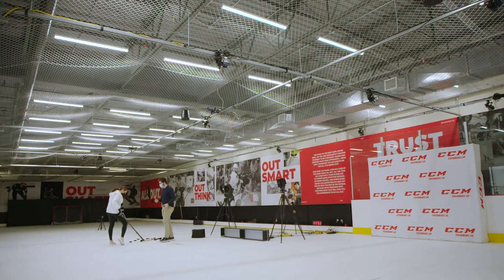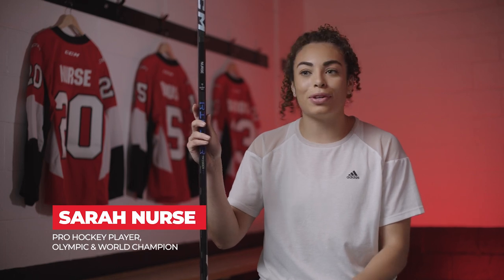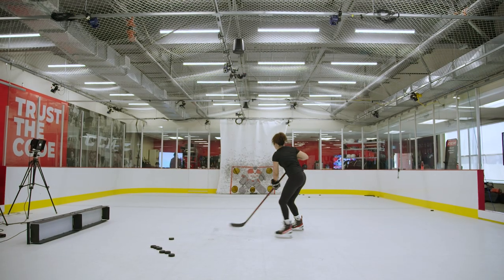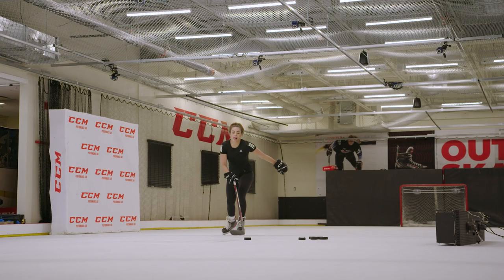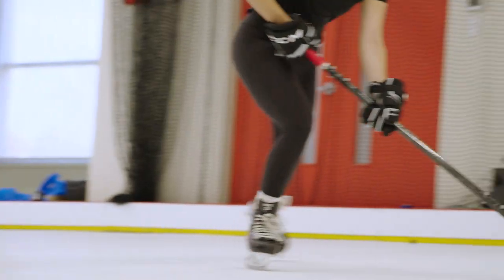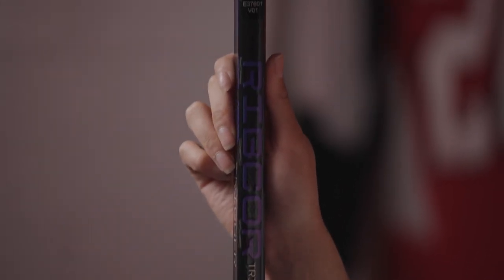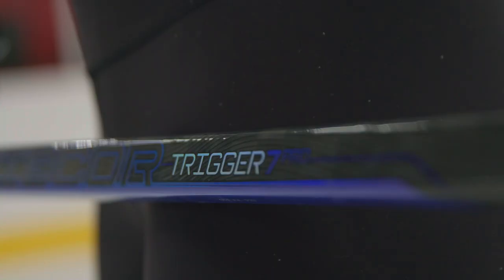Getting to the performance lab at CCM in Montreal was absolutely incredible. The biggest takeaway was how do you make the stick work for you. You're able to analyze the way that I shoot, the way that I skate, and put me in the optimal flex and the optimal shaft. So not only does the Trigger look really good with that new purple, but it's also the stick for me, so I'm super excited about it.